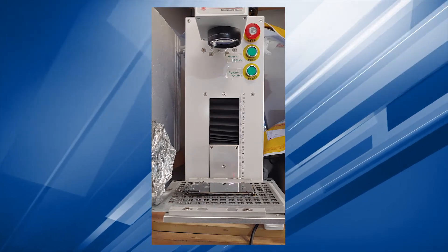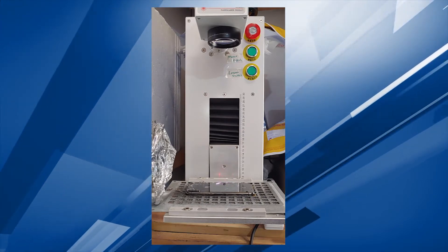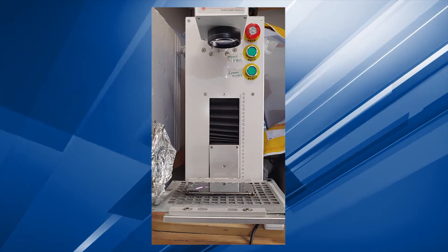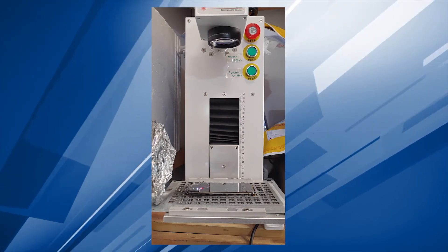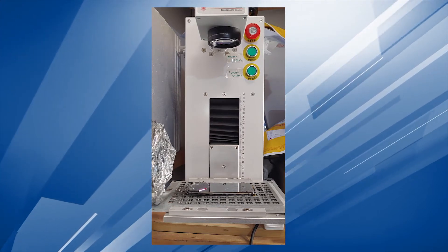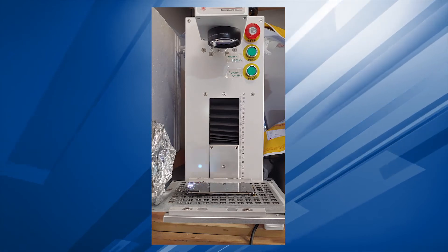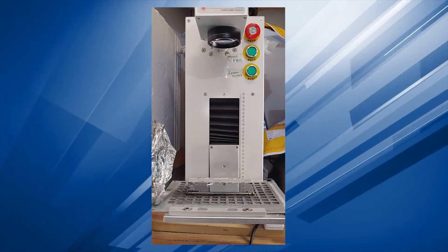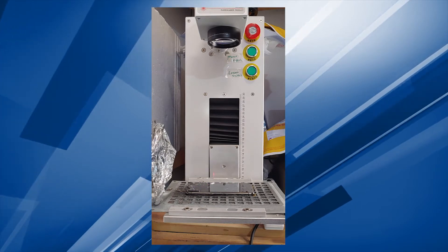Even if you have this machine, you still need training and a well-ventilated area. On the left side, we have suction for the air because the fumes generated by heating the adhesives will be toxic if you inhale them.